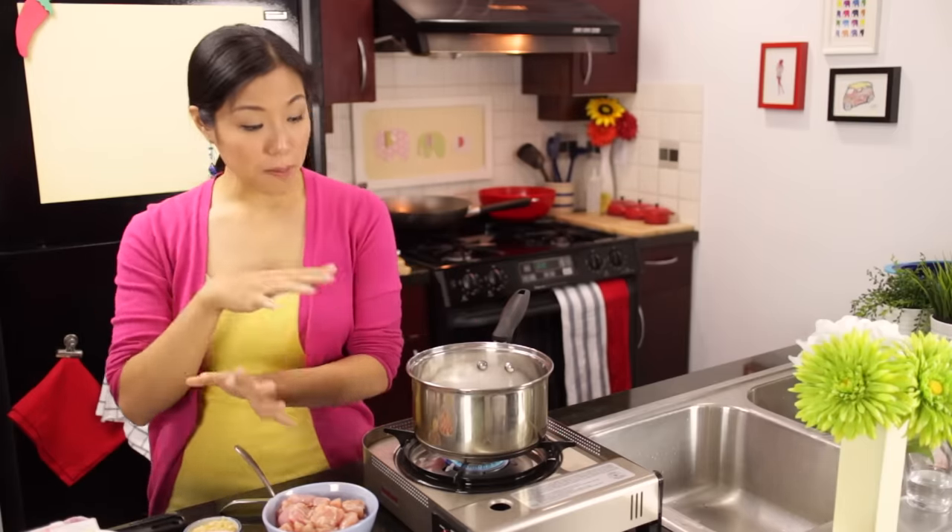I'm also using chicken thighs today. Last time I used chicken breast, and I've decided that chicken thighs taste better. We'll come back to this in a second once our coconut milk is ready.